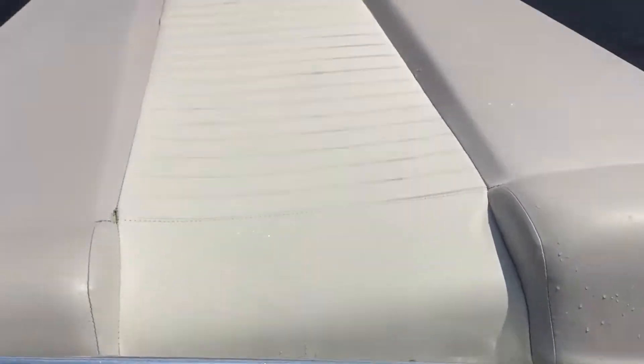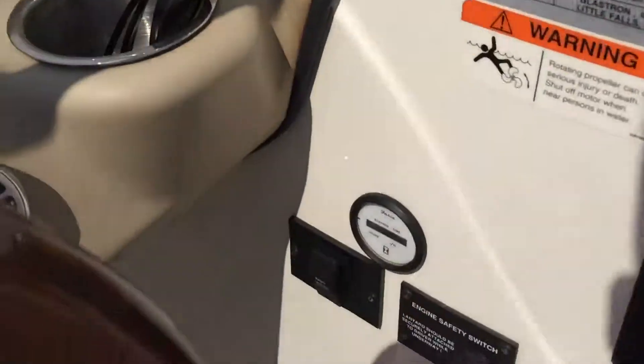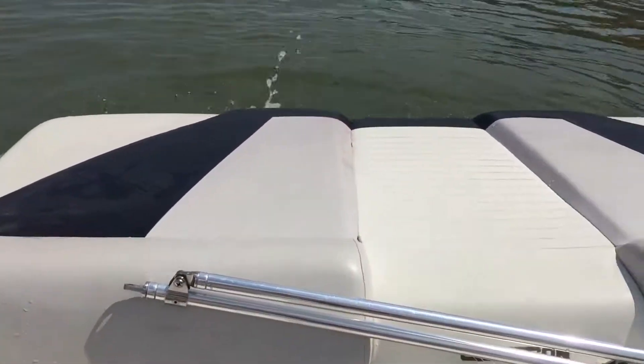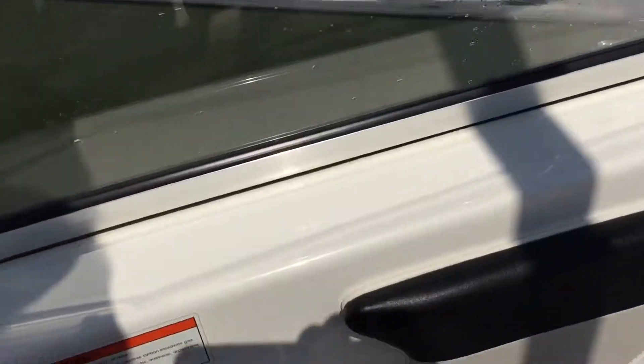Purrs like a kitten. We're going to rev it up a little bit. Runs good.